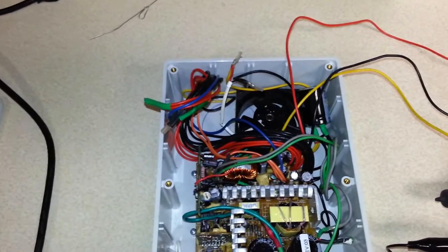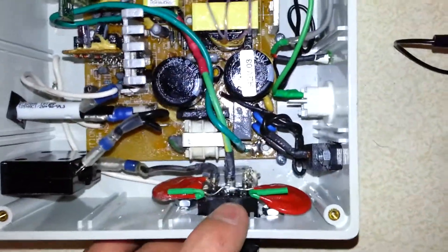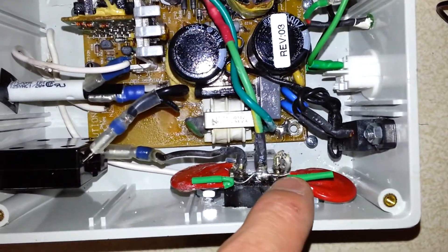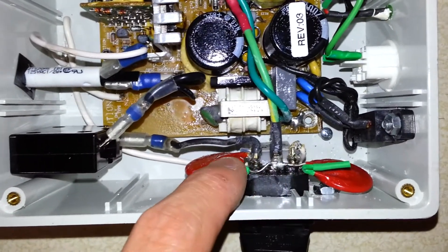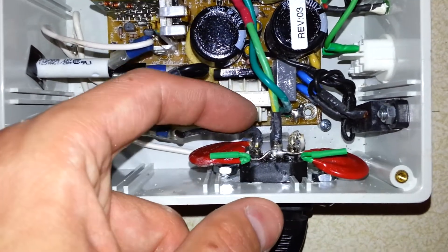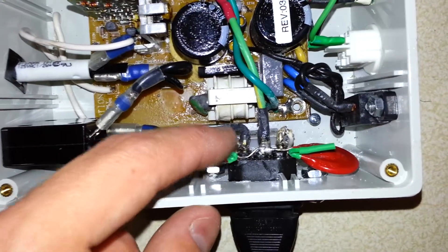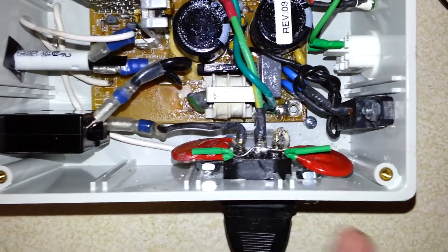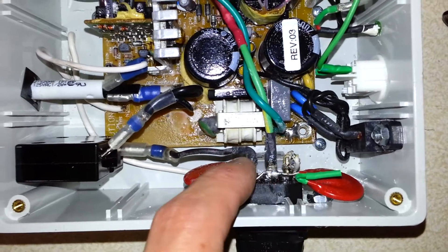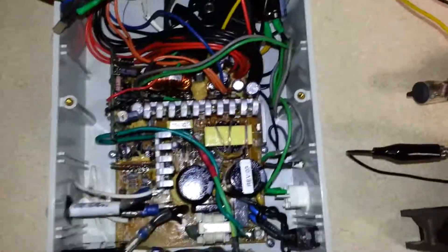Going back into surge protection: on this particular unit, since it does go back to a true online Tripp Lite SU-1500, I did not put an MOV in-line on the line hot and neutral because I did not want it to send that surge back into the inverter. Rather, what I did is put line to ground and common to ground, which is what is typically spec'd to do — though you're also typically spec'd to put one on line to neutral. On certain UPSs you can blow them, and I'm actually waiting for a written answer from Tripp Lite on that. According to what they say, I'll either be adding an MOV across load to common or not. I don't want to blow up my inverter because of a surge.